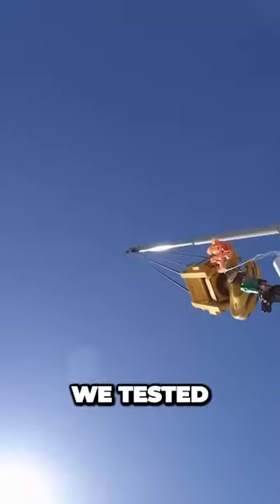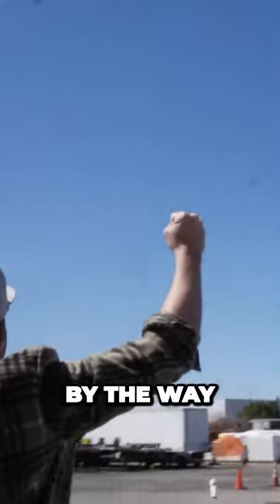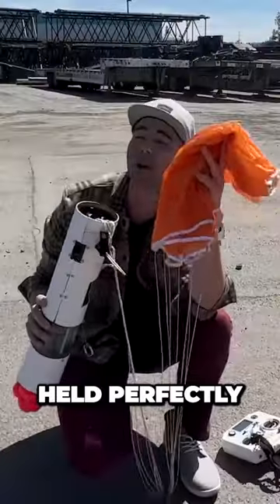And after that, we tested the final landing configuration of the rocket. Oh, yeah! By the way, the actual rover parachute held perfectly.